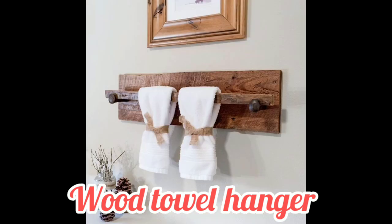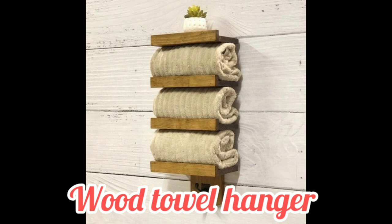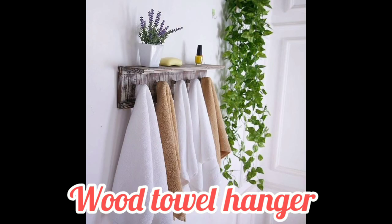Hope you guys get different ideas from my video. Please share your reviews — which towel rack or hanger idea do you like most, and which type of idea do you want?